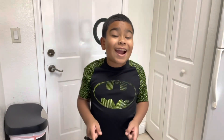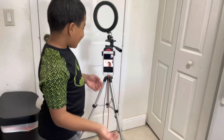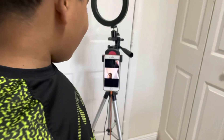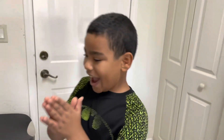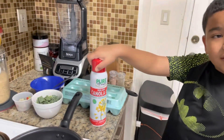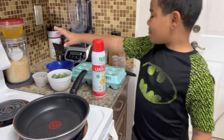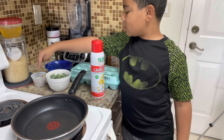Hey, what is up guys! We are back with another video. Today I'm going to see what my mom thinks about my egg cooking, and we also have a special guest here named Martin — say hello Martin. The ingredients you're going to need are a cooking spray can, some eggs, some kale, and some other vegetables.